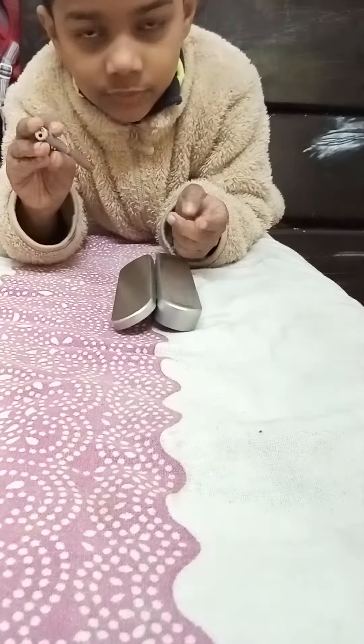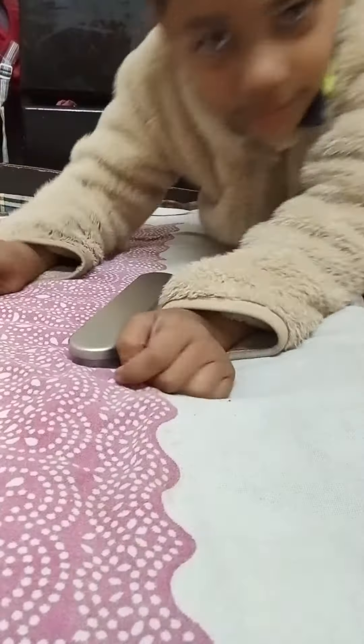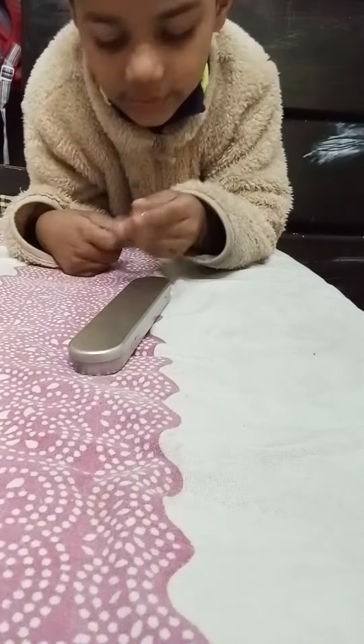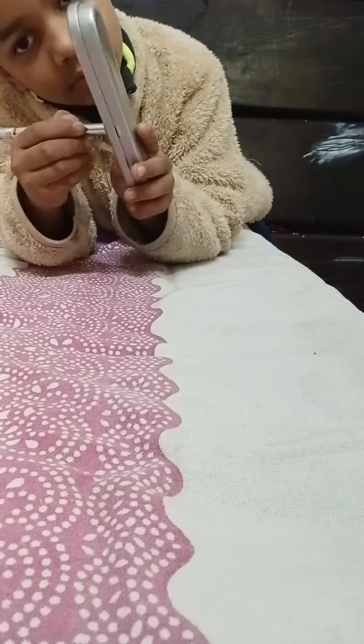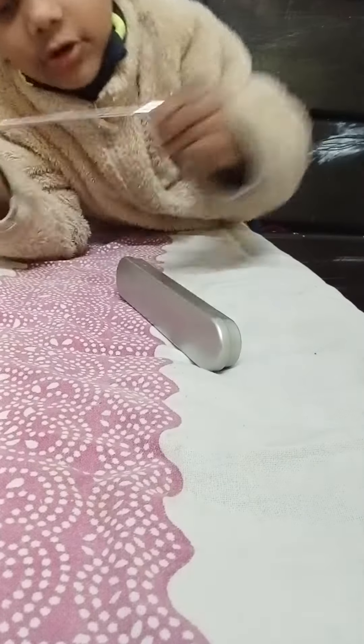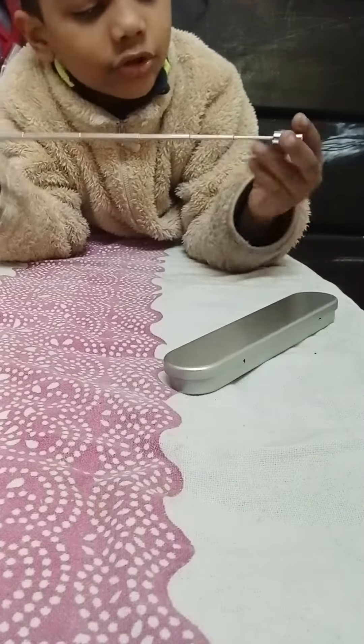Sorry about that. So in today's episode, let me tell you — this is also a magnet, you see that? We could also extend it, and it's also a pen.